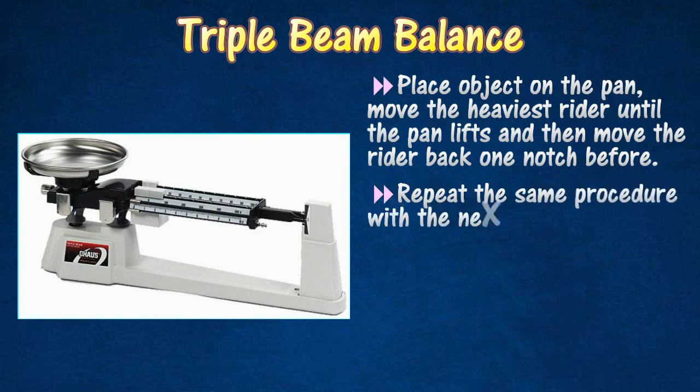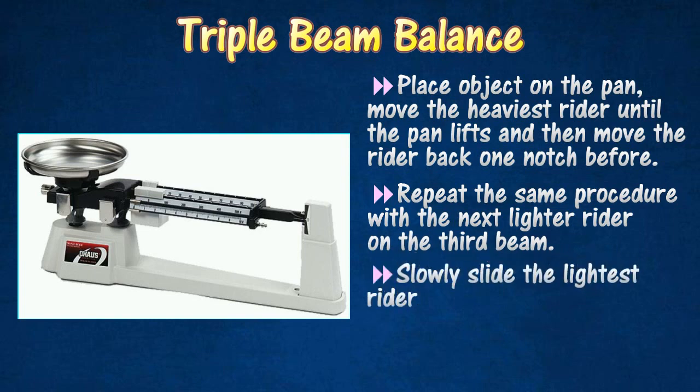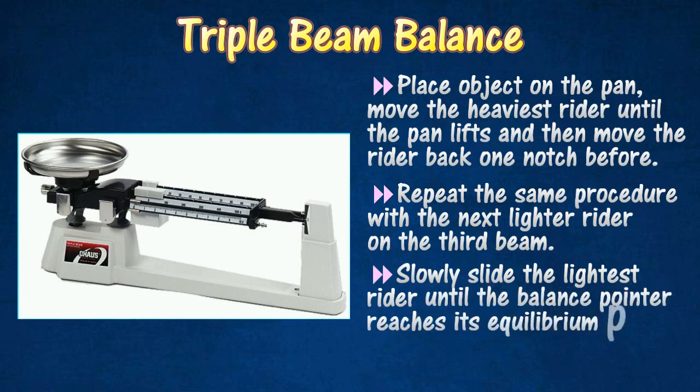Repeat the same procedure with the next lighter rider, moving it up one notch at a time until the pan lifts, then move the rider back one notch. Slowly slide the lightest rider along the beam until the pan lifts, then slide it backwards slowly until the balance pointer reaches its equilibrium position.